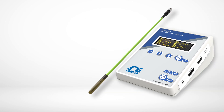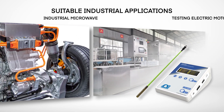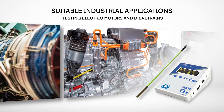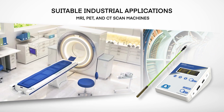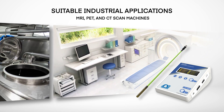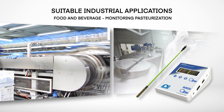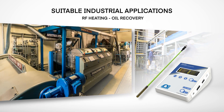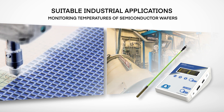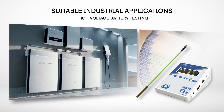This robust fiber optic temperature solution is well suited for industrial microwave applications, e-mobility applications such as testing electric motors and drive trains, aerospace and defense, medical equipment such as MRI, PET and CT scan machines, the food and beverage industry monitoring pasteurization, food processing and RF heating for oil recovery, and the semiconductor industry monitoring the temperature of wafers as well as testing high voltage batteries.